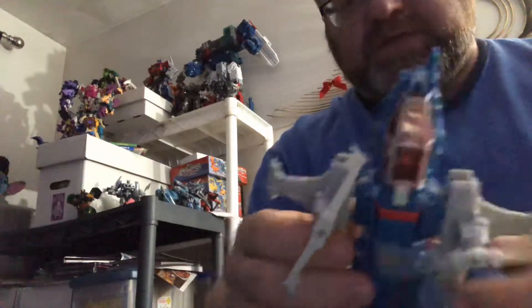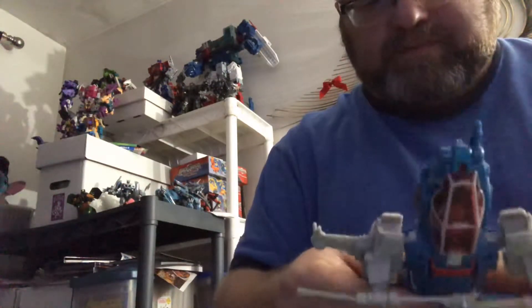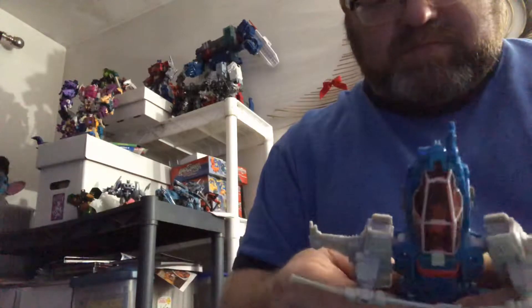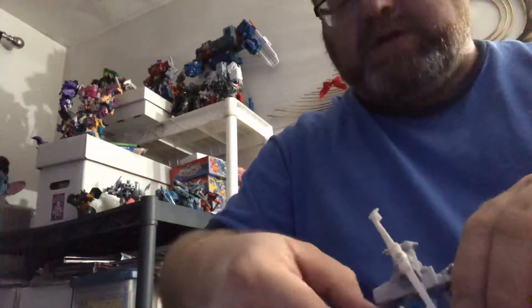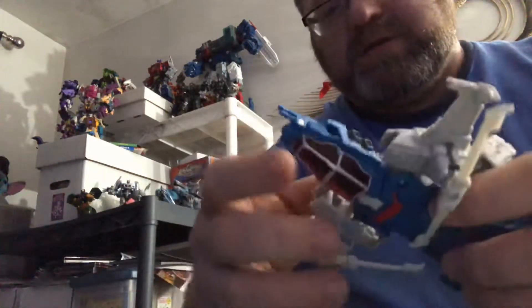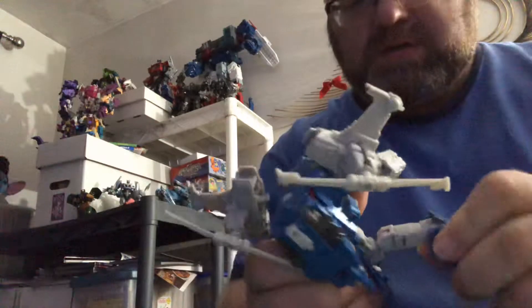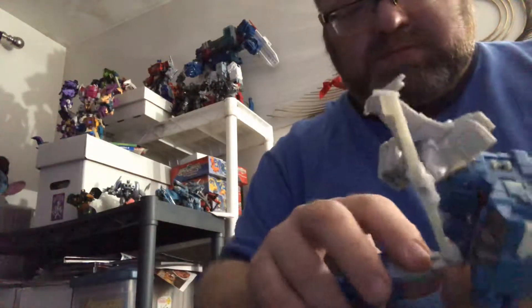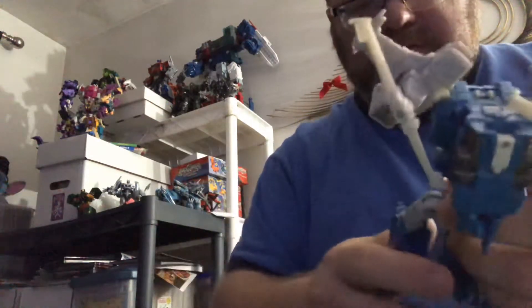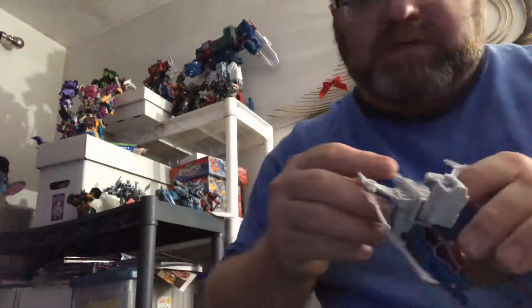Nice figure from Titans Return — one of the first ones I bought. It took me a while to get the deluxes, but Highbrow is definitely one of the ones I wanted to get. Anyway, if you liked this video, give it a like and subscribe.